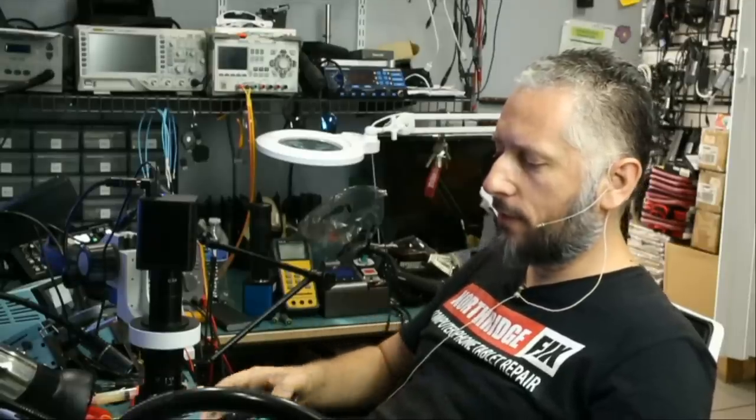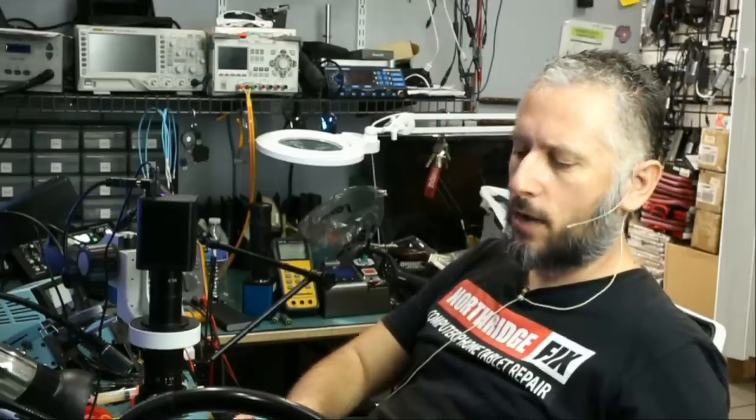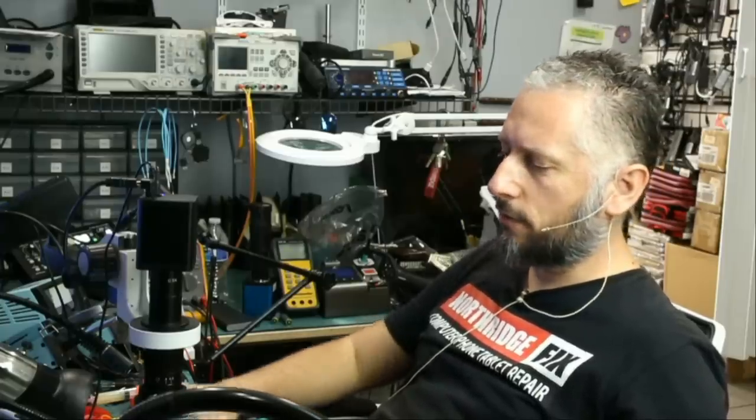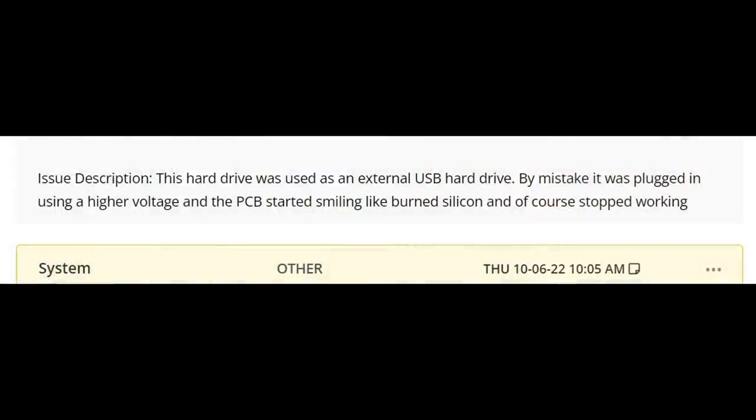Here we have a 2TB Seagate hard drive that came in for data recovery. The hard drive does not work, does not spin, and no signs of life at all. The customer wrote that the hard drive was used as an external USB hard drive. By mistake, it was plugged in using a higher voltage, and the PCB started smelling like burnt silicon, and of course stopped working.